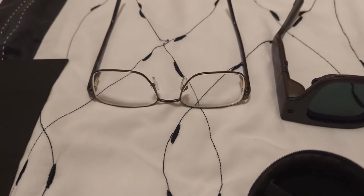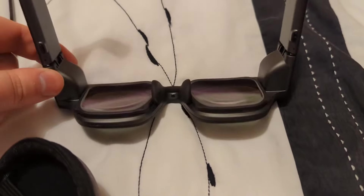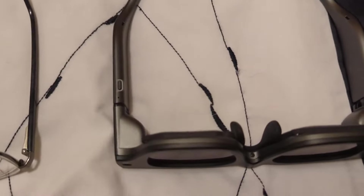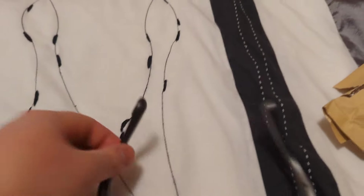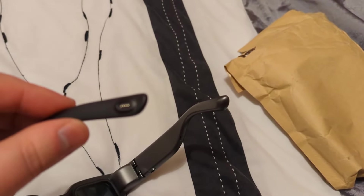I'd better do a side by side with my old glasses. The new ones. And that's the lenses in now. They're obviously a bit thicker, but then you've got a battery, phone processor, camera, microphone, speakers. The speakers are here on the leg of them — kind of cool. And then the charging port — it's got its own wee funky magnetised charging port.